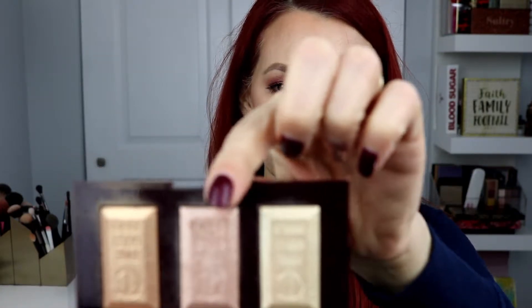When you open it up, you can see that I've been working this over. It does come with a mirror, and then there are three colors. I have used this color non-stop. The three colors are gold bullion, rose gold, and the original bar of gold.